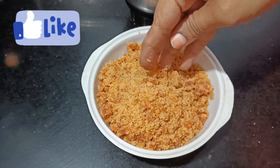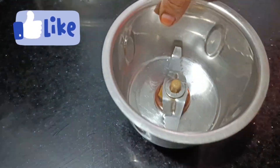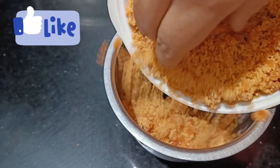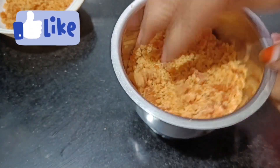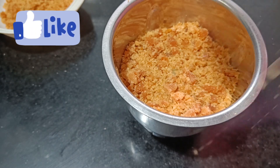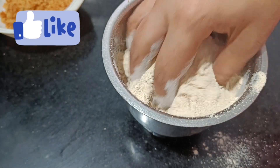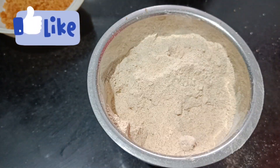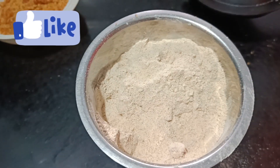Add the mix jar to mix in a bowl. Mix a bit like this. Add the mix jar throughout the bowl and mix it in a bowl.